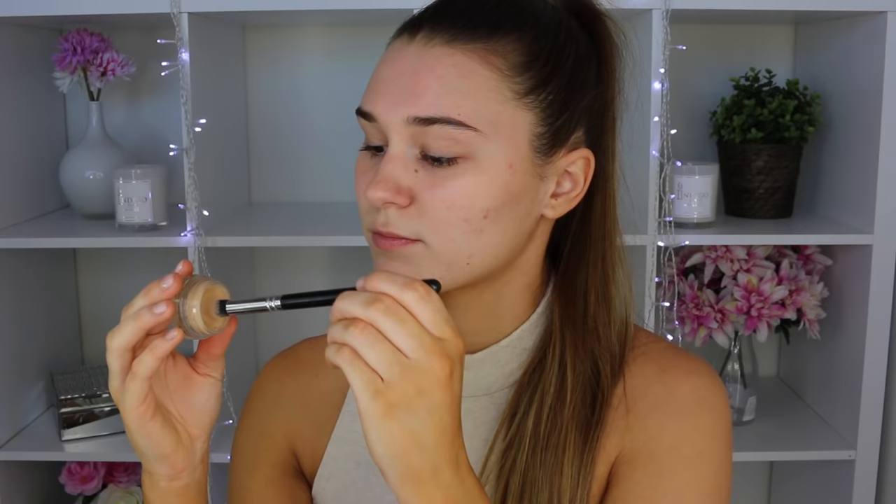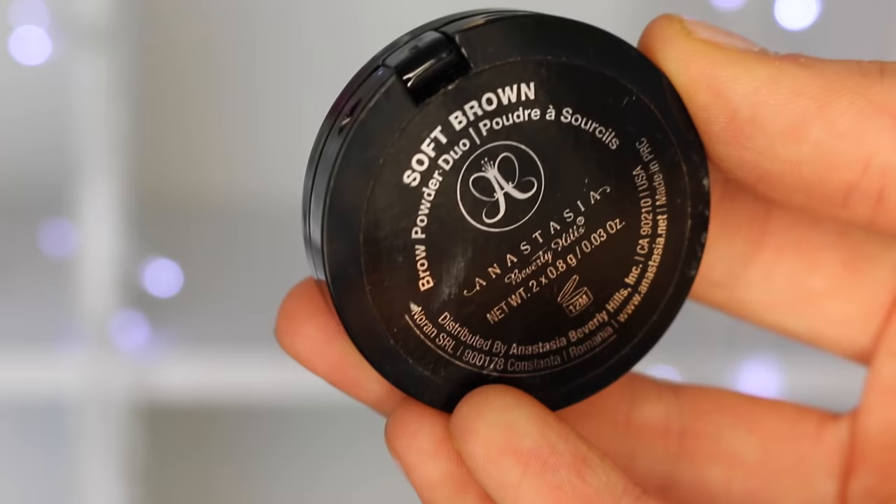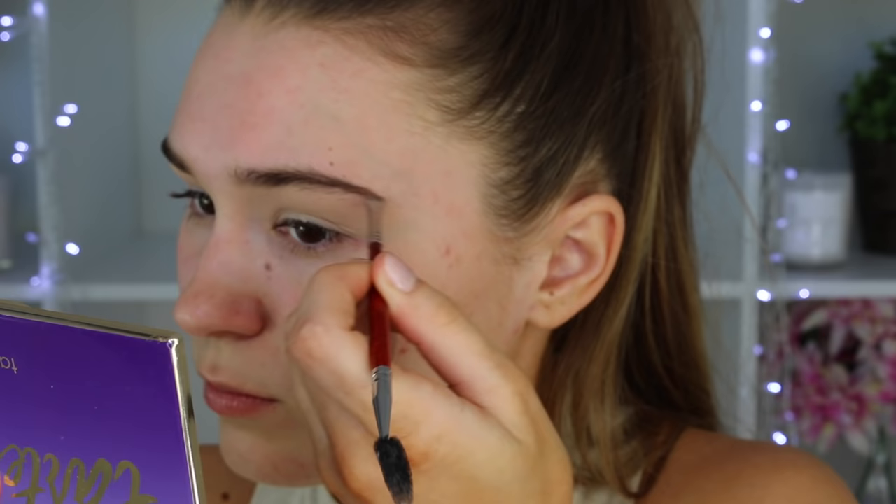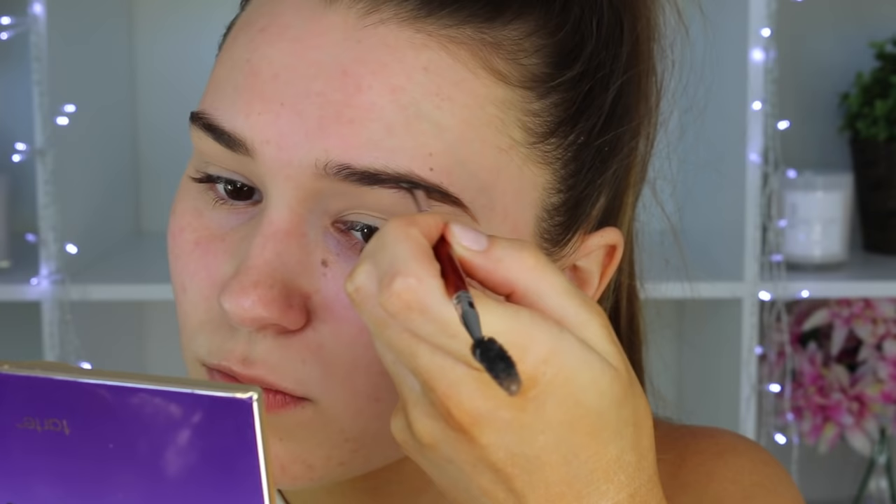Time for makeup! I'm taking my Soft Ochre Paint Pot by MAC and just putting this all over my eyelids. This will make sure the eyeshadow stays on all night long and it'll also cancel out the discoloration on your lids. Now time for my eyebrows — I'm taking my Anastasia Brow Duo. I've been doing my eyebrows the same way for about six months now, so you guys probably get the gist. Basically I start from the tail, I extend it, and then I make my eyebrows thicker and sharper.